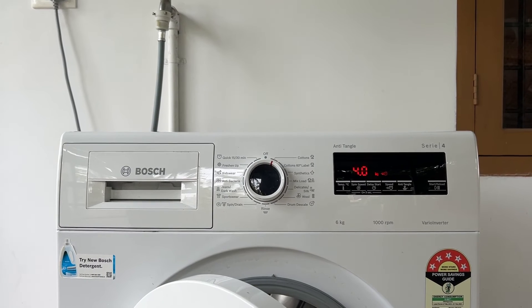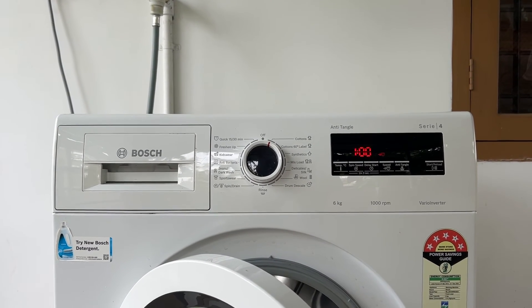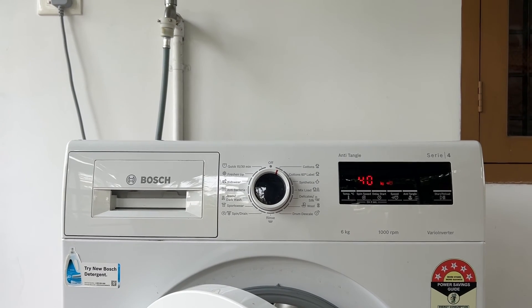It is also worth checking that there is a good water supply and that the solenoid valve is not stopping the water from coming in through the drawer. Poor water flow into the machine can cause the flow sensor to malfunction and display the E28 or F28 error code.